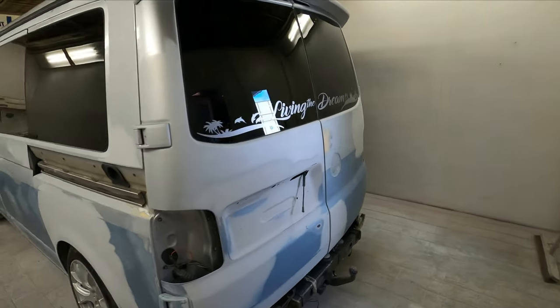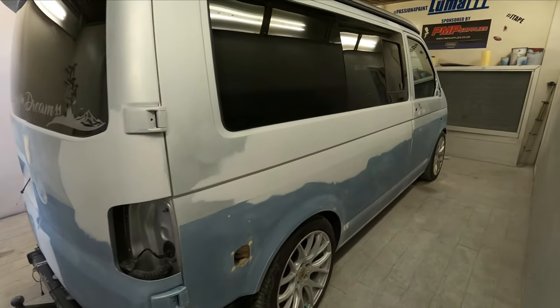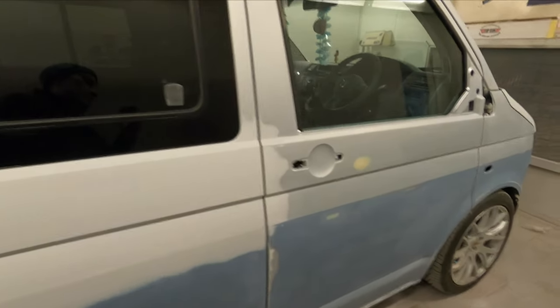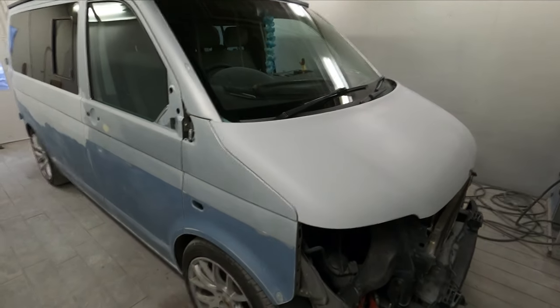So this is the van itself. We've brought it into the booth and as you can see it's pretty much fully prepped up at this point. We've just got a few little bits of prep to do once we've finished the masking stage and we can get around the hard to reach areas like the edges of the glass and stuff that we don't want to prep up and scratch before we've got them masked.